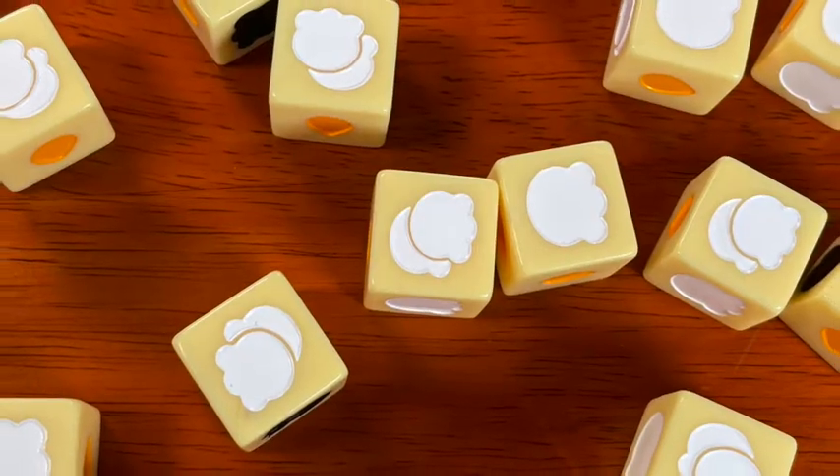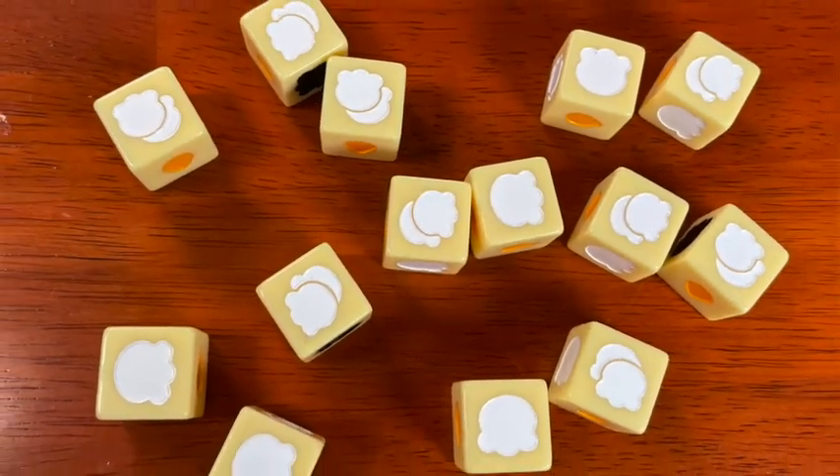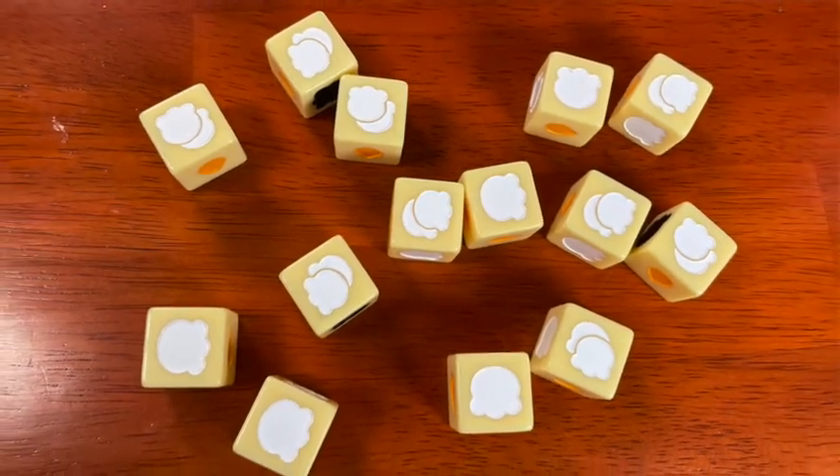There is one other way to win, and that is the perfect pop. If you roll all pops or double pops on the first roll of your turn — you have no burnt popcorn, you have no unpopped kernels — you just automatically win. Congratulations! Let's play again!